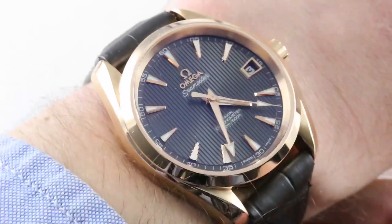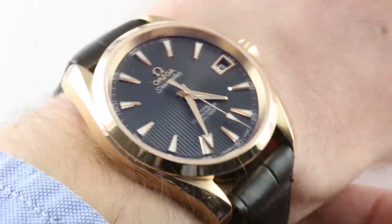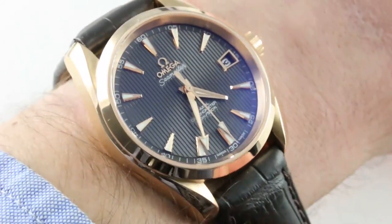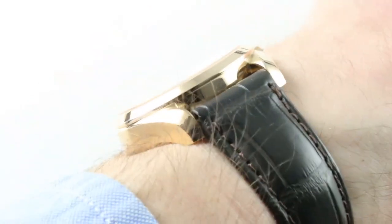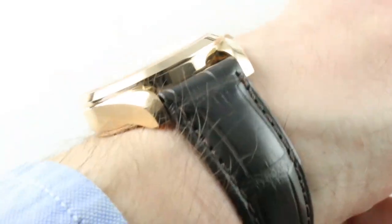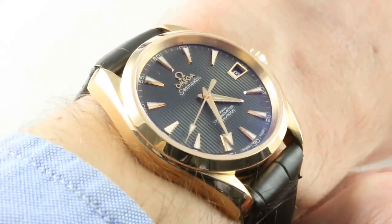The Omega is part of a family that bowed back in 2009 with the first-generation 8500. This is the most wearable of the Aqua Terras — for guys at least — at 38.5 millimeters. It's a universal case that wears a little bit like a vintage watch, compact across the wrist at 45.4 millimeters and only 13.1 millimeters thick. The lug spacing is 19 millimeters, making this an excellent match for a smaller wrist.